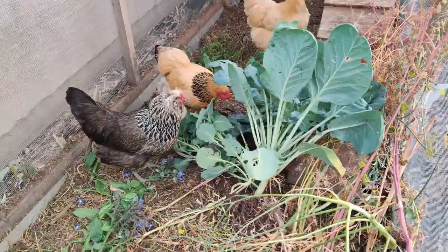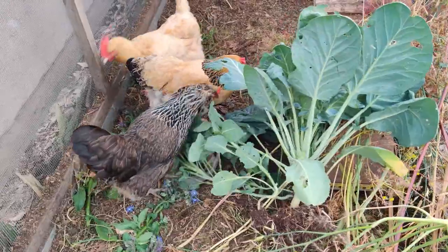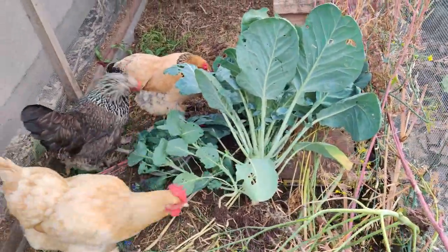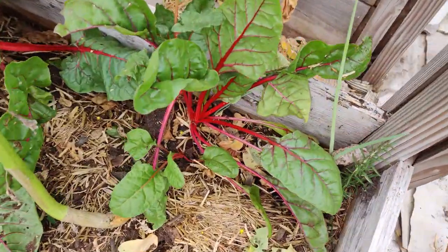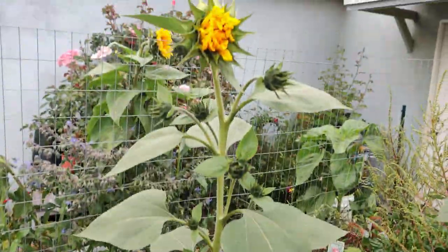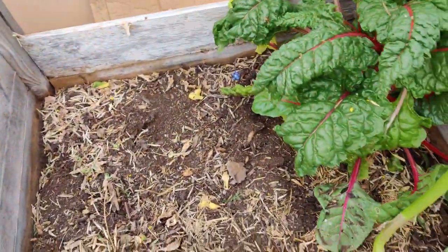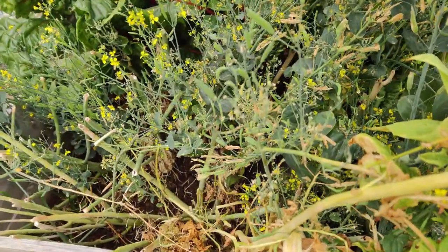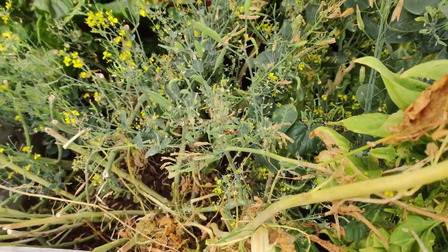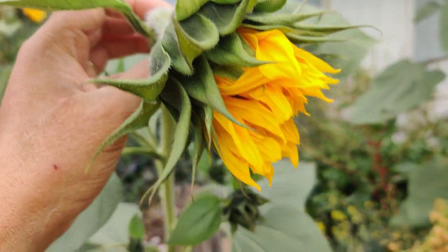I pulled up the brassica from that garden bed and the chickens just go to town on the leaves — they'll destem it in minutes. I've cleared most of the bed out except for the Swiss chard, rhubarb chard, and a sunflower. I may regret not clearing it fully because now I have a very small amount of room for the corn. That side had tat soy, pak choy, rhubarb chard, and rainbow chard. I just can't get myself to kill any sunflowers.